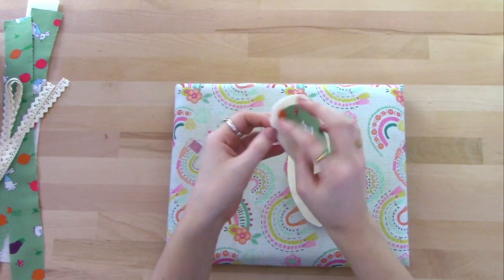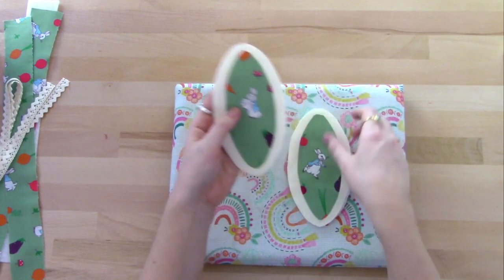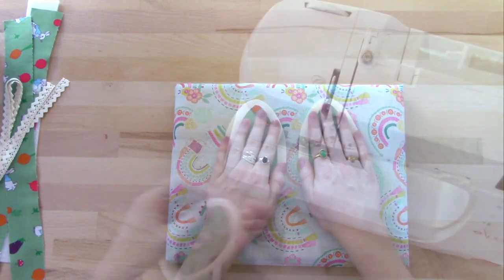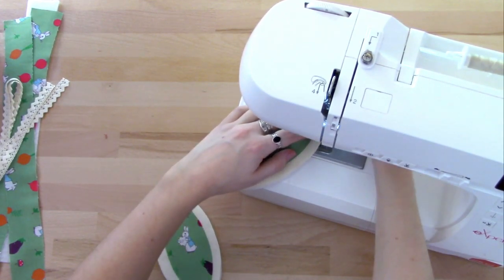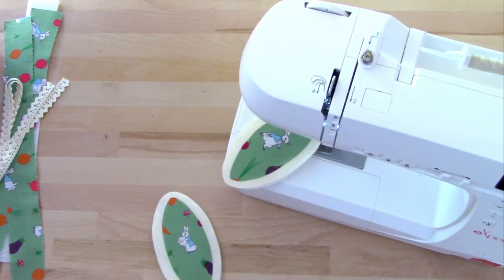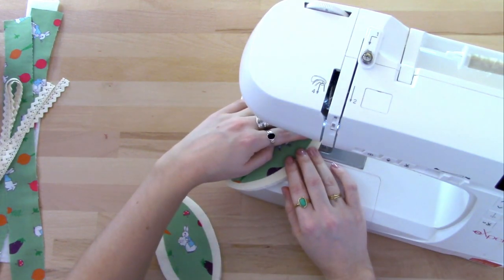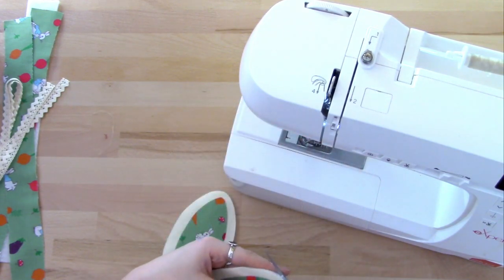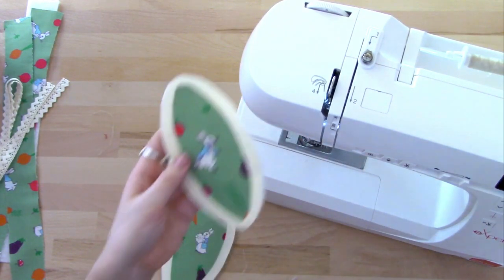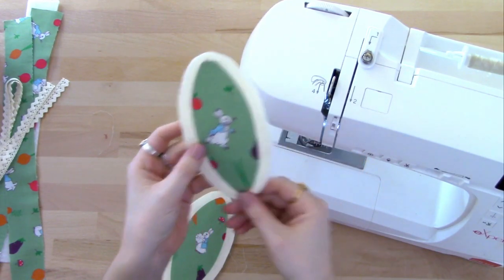Now you can leave it like that because it isn't going to fray or come off, but I'm going to do a really small zigzag stitch just around the edge and that will give it a little bit more shape. I'm using quite a narrow stitch and I'll just sew around the edge. You can see that's just giving it a really neat finish. I'll do the same with the other.